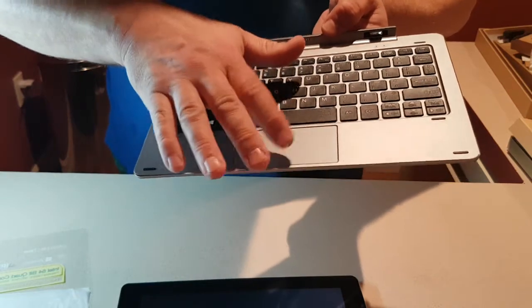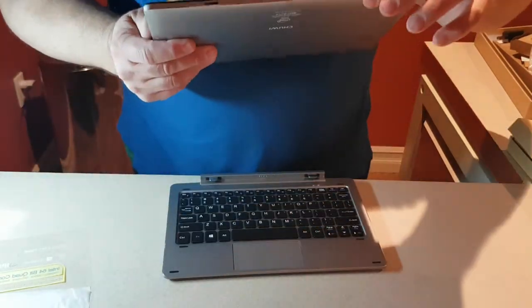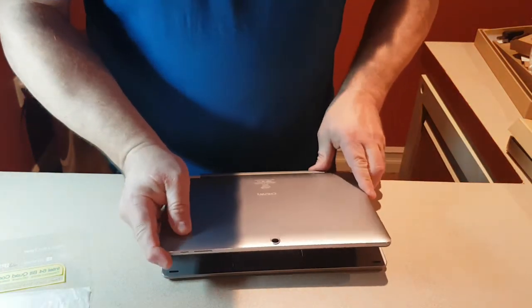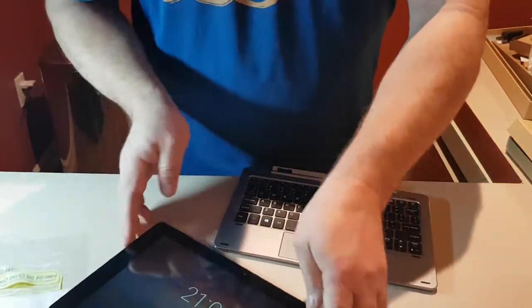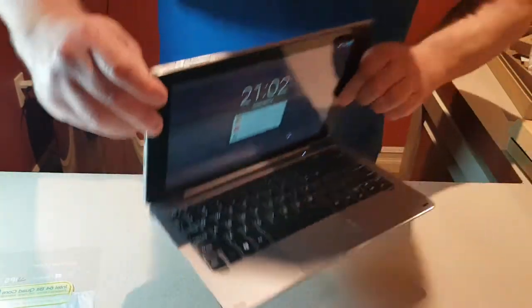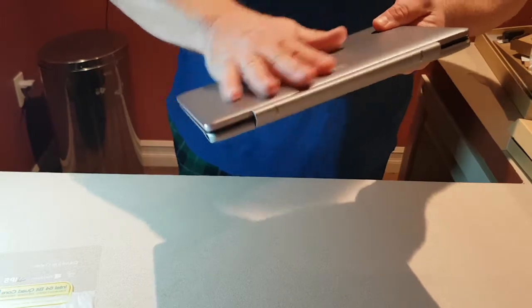Very good feel with the keys, nice size trackpad, rubber feet. To connect it, you've got the connecting port on the bottom — open it up, slide it in, it locks right in. Look at that — nice and sleek, looks like a real laptop. It's all metal and very portable, weighs about four pounds probably.